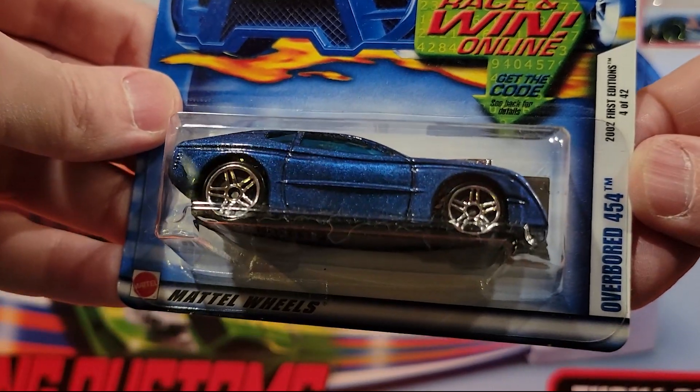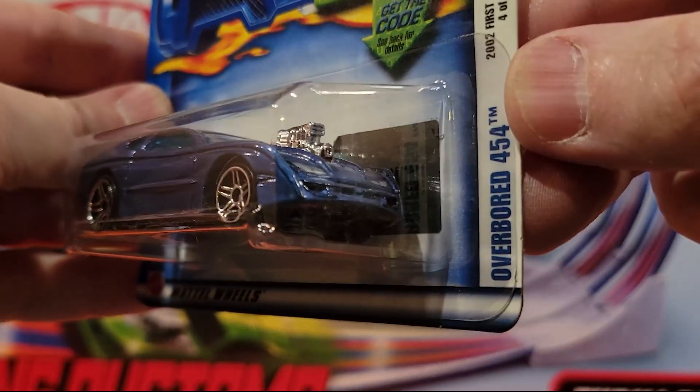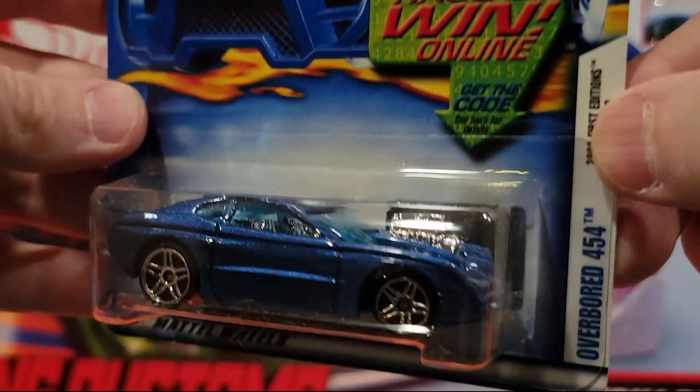This is Overboard 454. We've raced quite a few of these in the past. Plastic base, metal top.